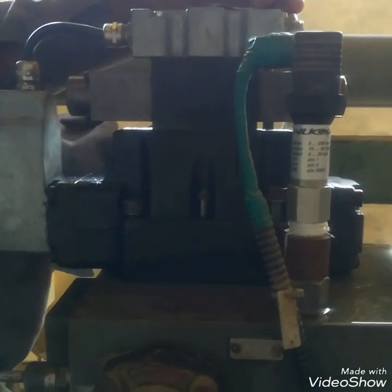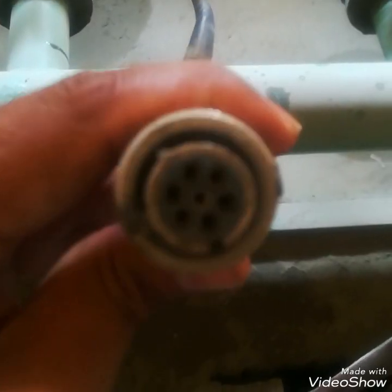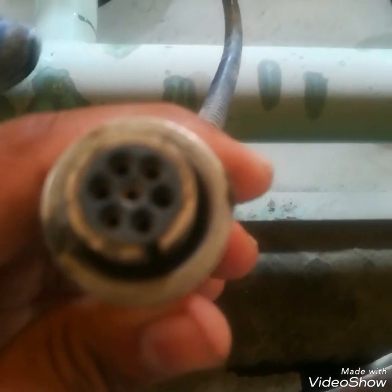This is the way how we can service a DC proportional valve. I have shown you its internal parts. This is the connector for the supply, set point, and feedback of the DC proportional valve.